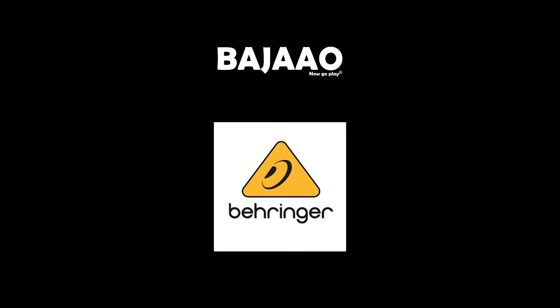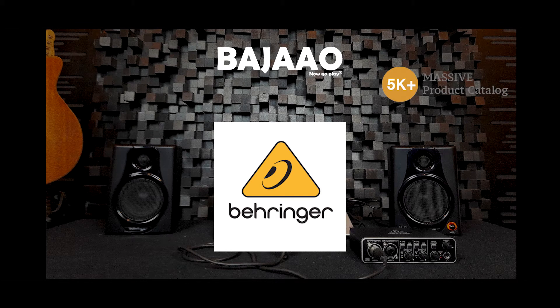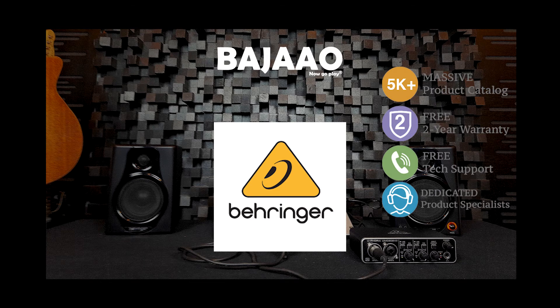Place your order for your Behringer UMC202HD audio interface from Bajau to get authentic products, an exclusive standard warranty, and a trained support team to help you in any way they can. Welcome to Bajau. Now go play.